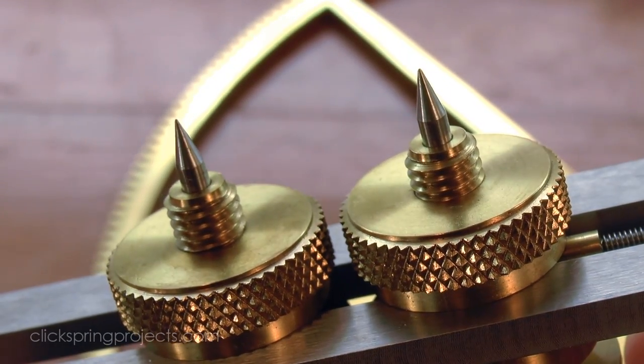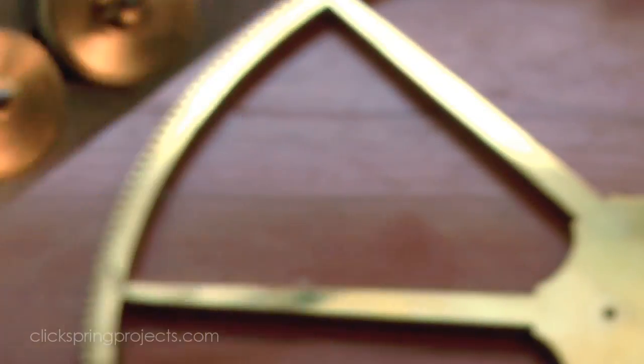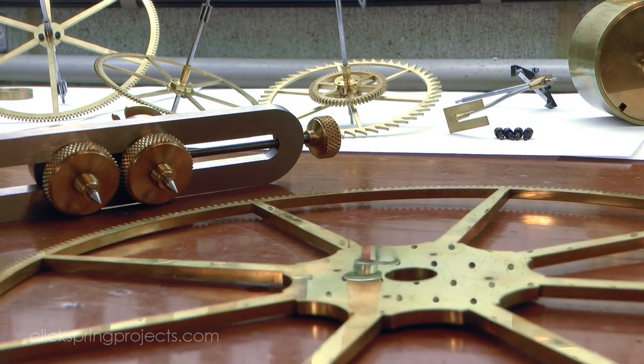Once that depth was established, I transferred it to the great wheel, making sure that the marked position was central to the wheel spoke.